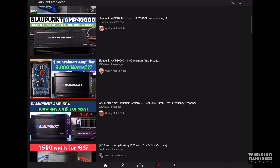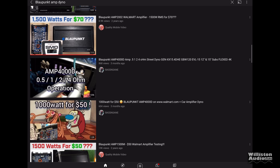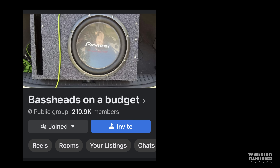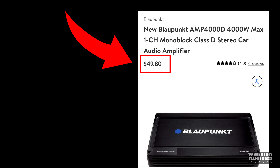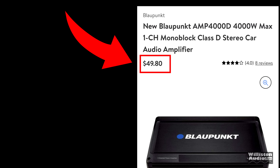Here at WBIGD TV, over the past couple years I've tested several of these Blaupunkt amplifiers, mainly because they were available at a very cheap price and they claimed very high wattage — which we've proven against. Bass Heads on a Budget on Facebook found out about this 4,000-watt model available on Walmart for a really cheap price — yes, for $49.80 if you find it at the right time.